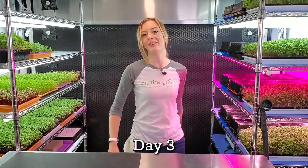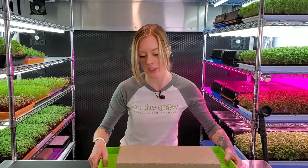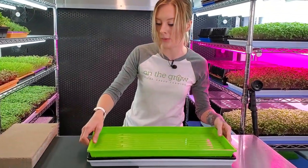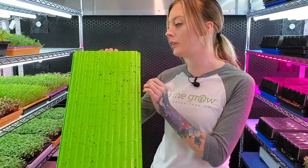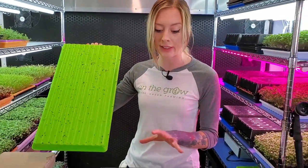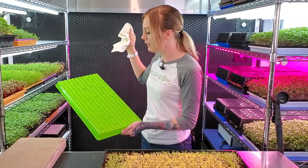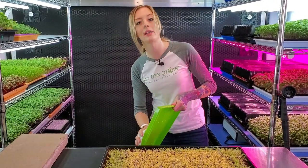Today is day three of our microgreen mix tray. We're going to pull it off the shelf, remove this brick and set it aside, and now remove that top tray. If you look here, you can see that most of our seed hulls are all stuck to the bottom of this tray, which is awesome — that means that most of them aren't stuck to the canopy. So I'm just going to take my towel and wipe them onto the floor, and then later I go back and vacuum that up.